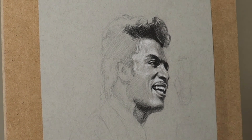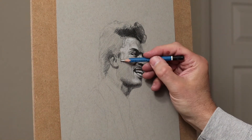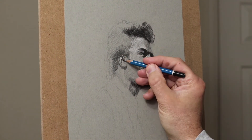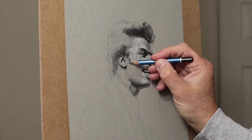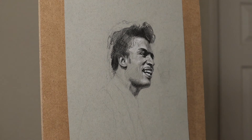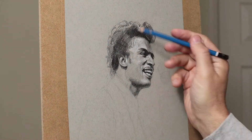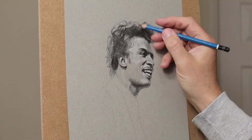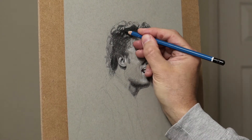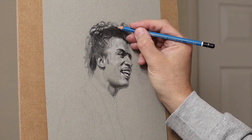Always measuring — I'm comparing, and never frightened of moving things around. Don't get fixated thinking that's perfect, because it could change when you start putting other shadows in. It's surprising the difference it makes when you put those really dark areas in. That's why I don't go too mad with the details to start with — I get the overall darks and lights in, then at the end I model things so it's correct.